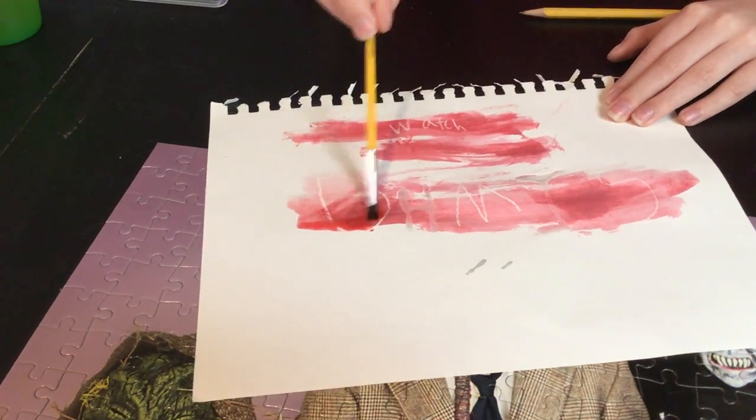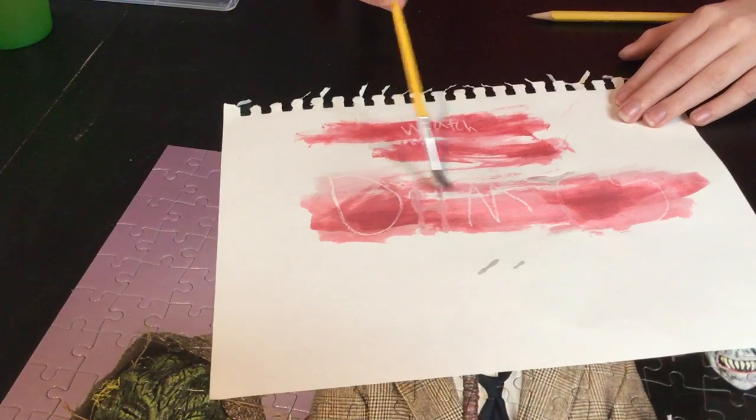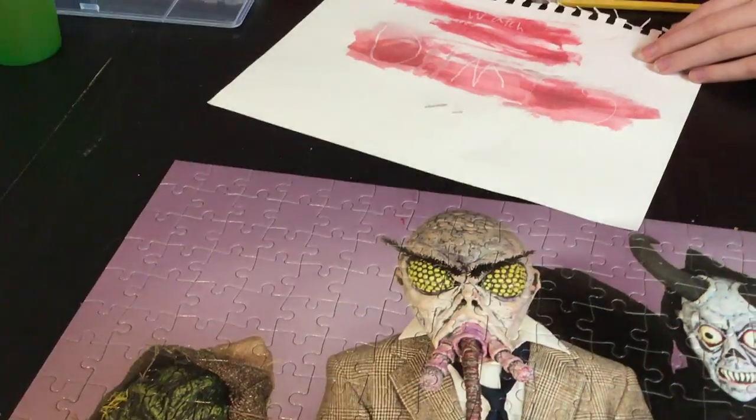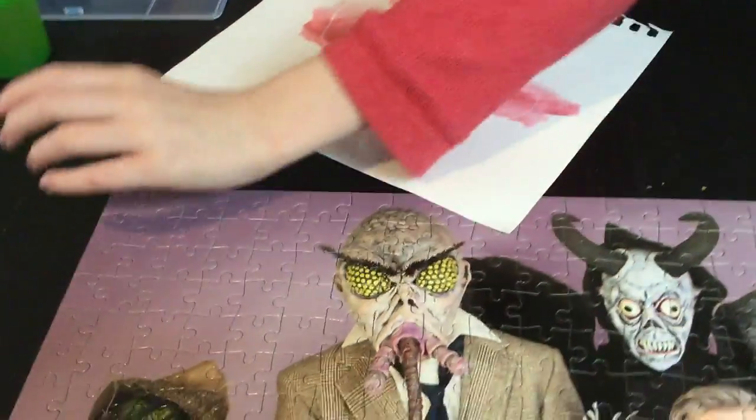I need to add water. I just added water. I don't want to be aware of the color of the puzzle.